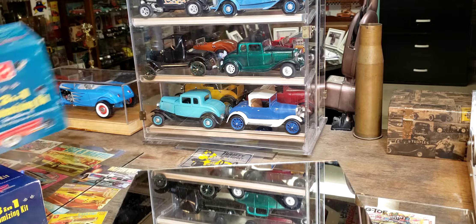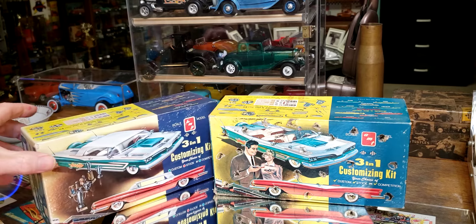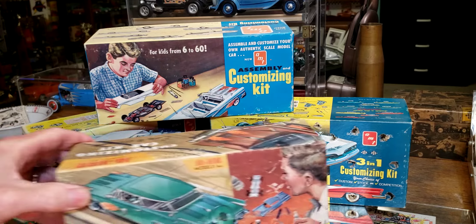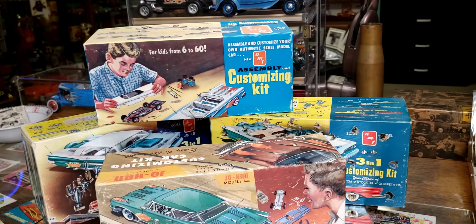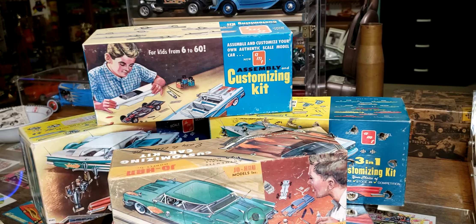We could go on for days and days on box art because there are so many cool ones — and so many ugly ones. Maybe some more videos will show some ugly ones, because there are some crazy ugly ones out there. But those are cool, I thought I'd share them with you. Thanks for watching, thanks for subscribing to my channel — if you haven't, please do. Look forward to your comments. Anyone old enough to remember these, let us know. And don't forget, tomorrow morning is model cars and coffee — we'll see you then. Thanks, bye.